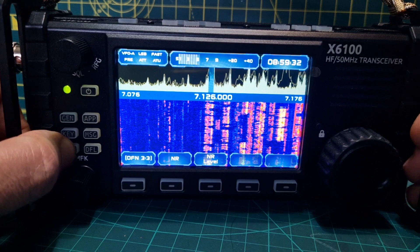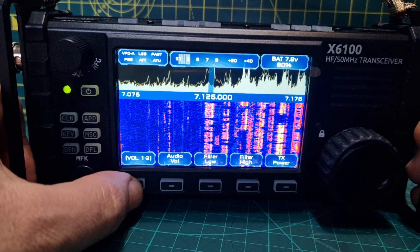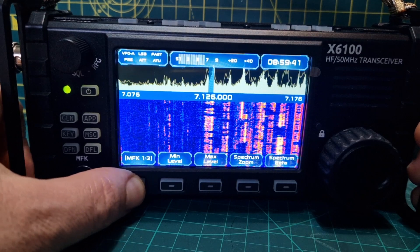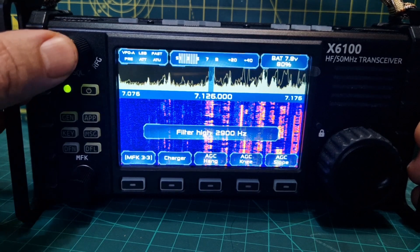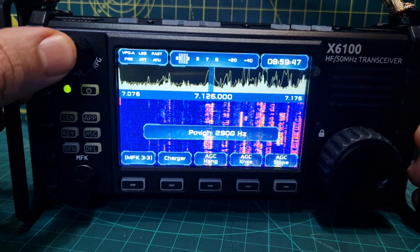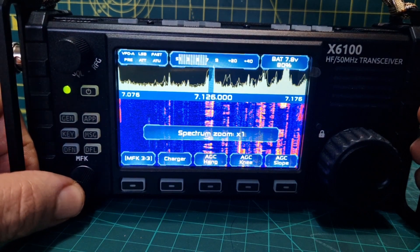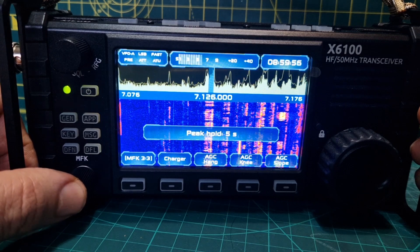So DFN — we're normally in the general menu, which you can see here: volume 1 and 2, mic select — that's your normal sort of menu, and you get your menus when you push the volume button. There are different menus, and if you push the MFK button, you can make changes to do with the spectrum as well.